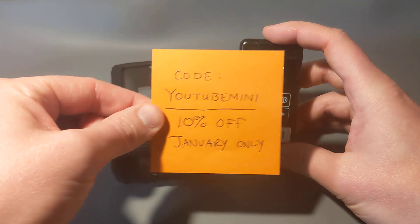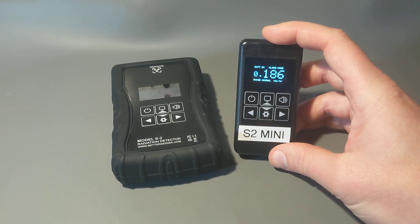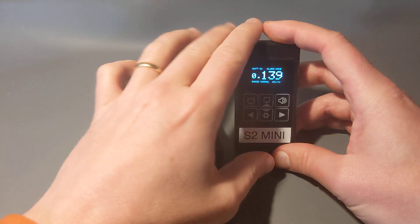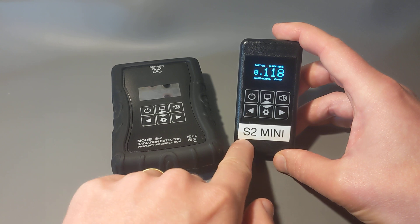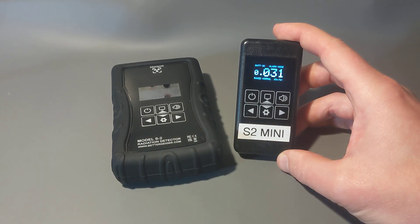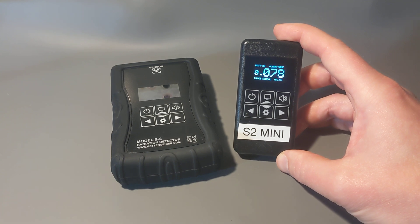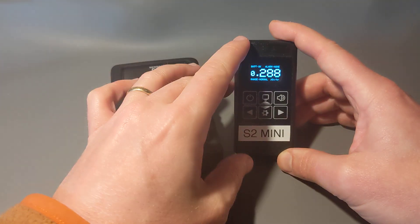Before I get into the details, there's a discount code 'youtube mini' for 10% off. This video is coming out in the middle of January 2025, and you can use that code until the end of the month. This is for pre-orders right now — just to kick-start people buying this and get it out into the world. Those pre-orders should ship by the end of February.